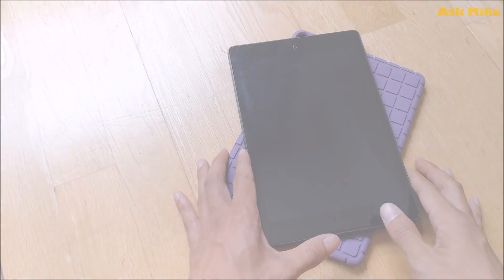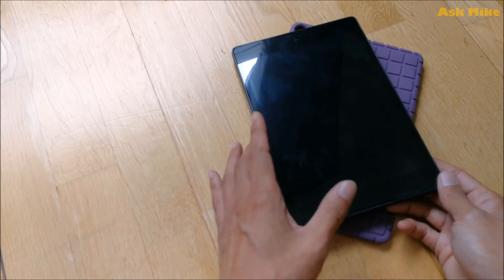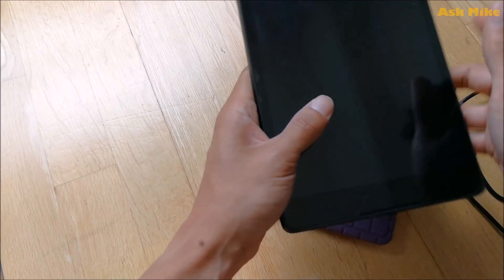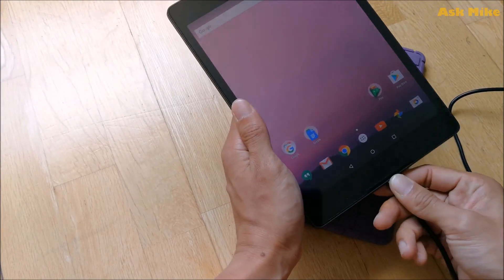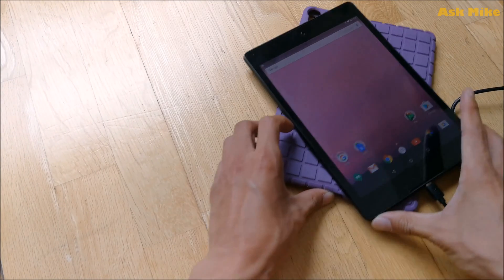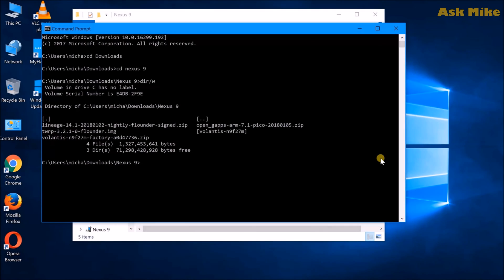Once you have USB debugging enabled, connect your Nexus 9 to your PC. Once it's connected, make sure you have ADB installed. I'll leave a link below — I'll be using Minimal ADB and Fastboot, which is the simplest to install and use. Once that's done, we can proceed with the process.